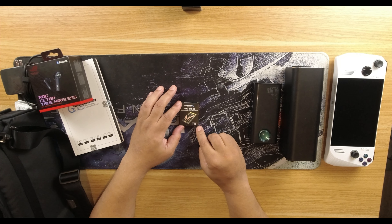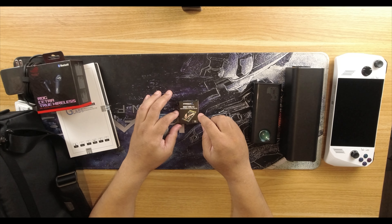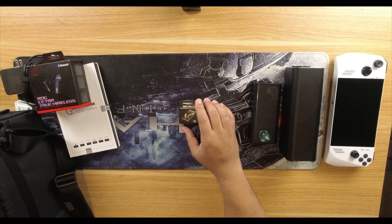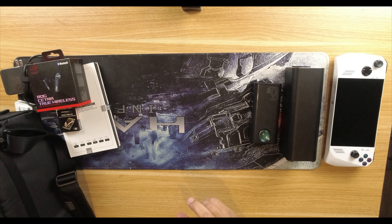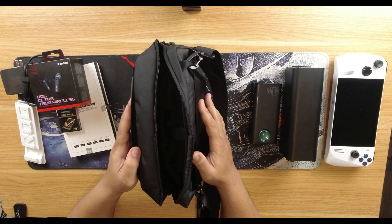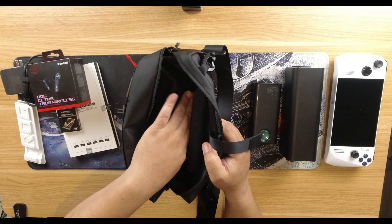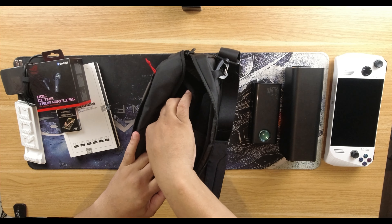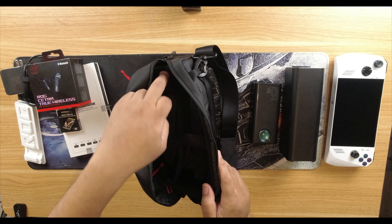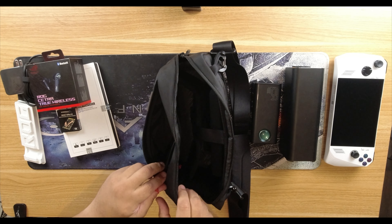I also picked up a Sabrent one-terabyte SSD — the two-terabyte was out of stock. Tomorrow's video will show the full installation to get the ROG Ally set up. And here's a Tomtoc bag — originally made for the Steam Deck but it fits the ROG Ally. It has full thick cushion padding, velcro straps to keep the device snug, a space for the analog sticks so they won't get damaged, and an outside pouch where you can zip up and store accessories and memory cards.